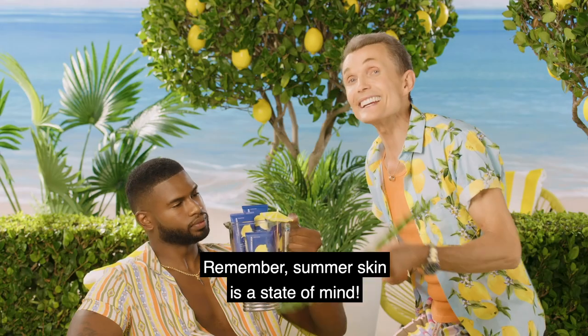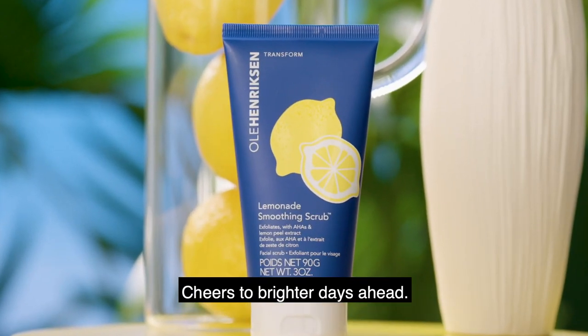Remember, summer skin is a state of mind. Cheers to brighter days ahead.